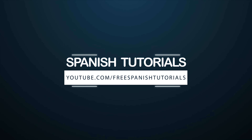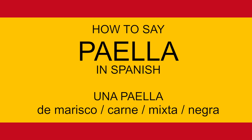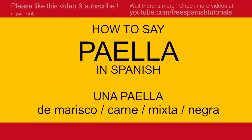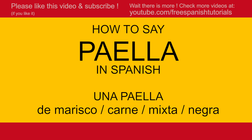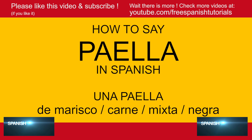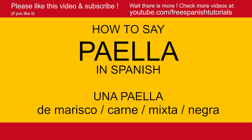How to pronounce paella in Spanish: paella, pa-e-lla. The double L is like a Y sound. So, 'I would like paella' — me gustaría una paella, por favor. Now there are all kinds of paellas.